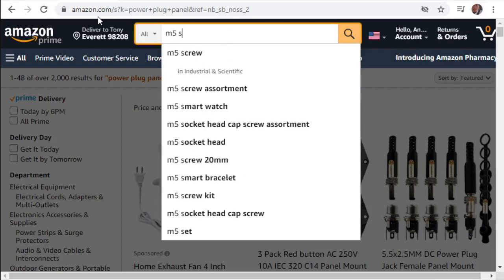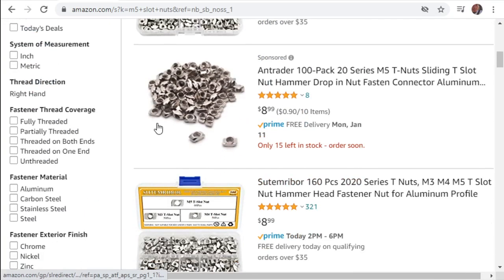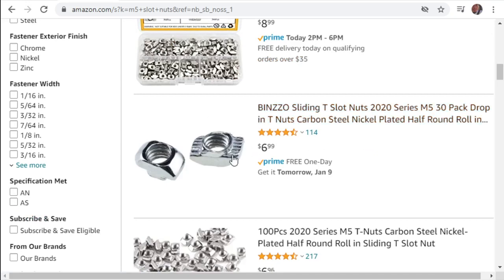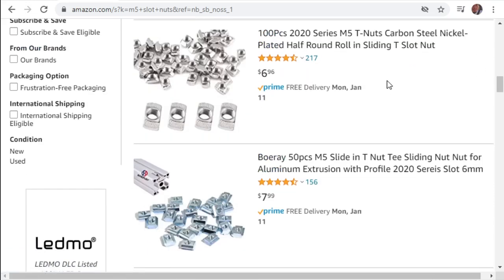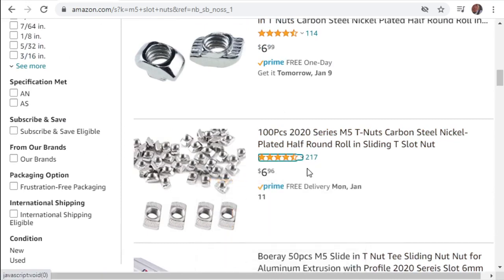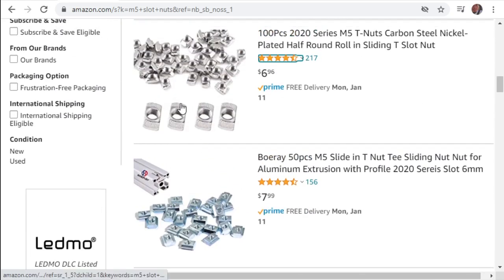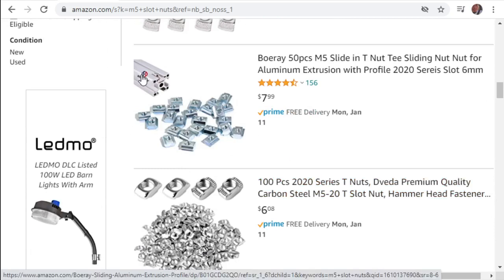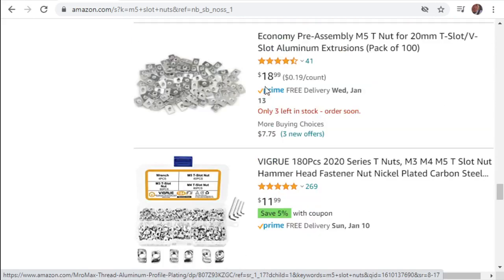Searching 'M5 slot nut' - actual slot nuts are hard to find. Some of these are drop-ins, and you're going to need some drop-ins also, so make sure to pick up some. A 30-pack is a little pricey, but there are 100-packs for the same price - three cents less for 100. These are actual slot nuts that literally slide along the extrusion.